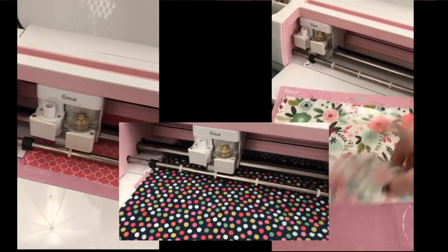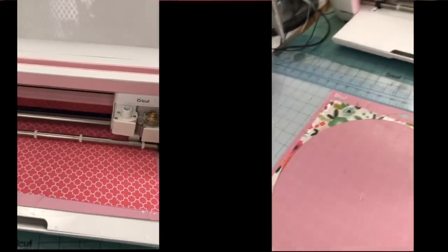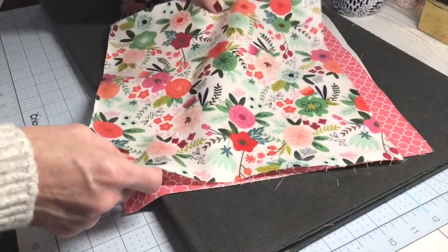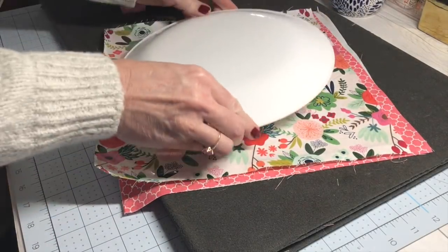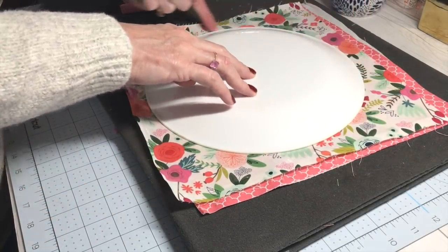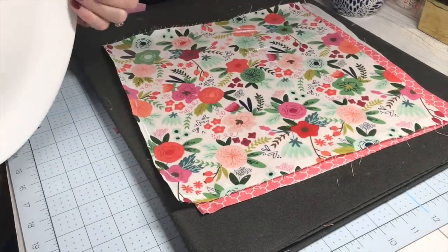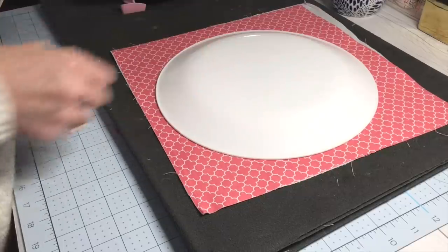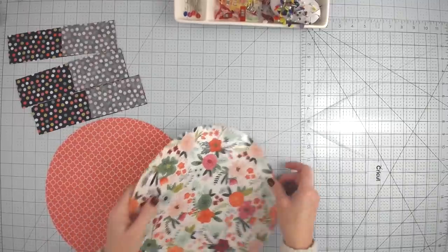Go ahead and cut that out with your Cricut — I use the cotton setting with more pressure for all three pieces of fabric. If you don't have a Maker, use something as simple as a plate. Prepare your fabric the same way, then use a dinner plate — about 10.5 to 11 inches — to simply cut a circle out of each of your fabrics. The vinyl is optional; if you don't want to use it, just cut two circles out of your fabrics.